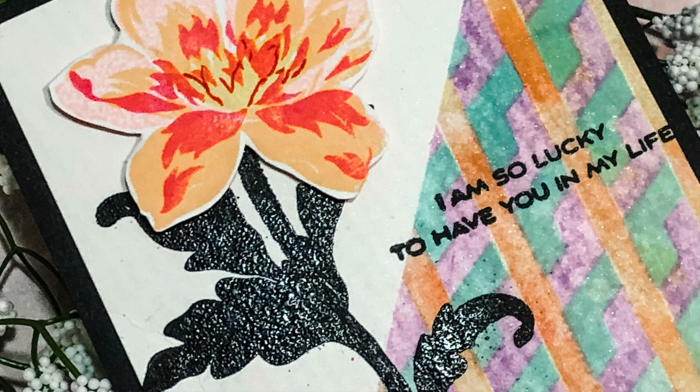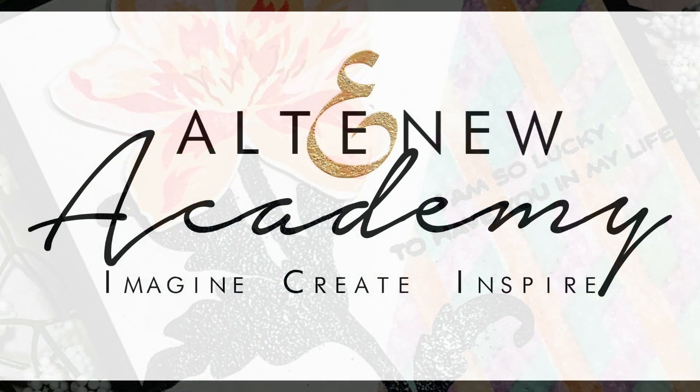So grab your stencils, a cup of coffee, tea, water or whatever your pleasure and let's dive right in to Stenciled Multiple Ways.